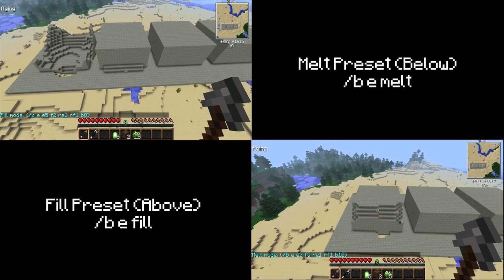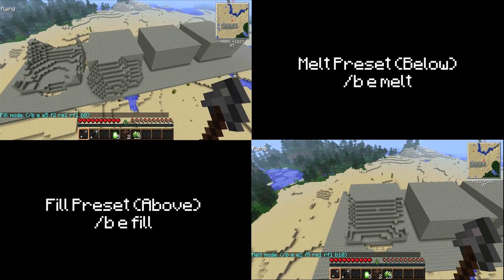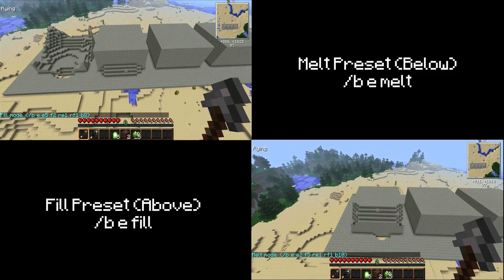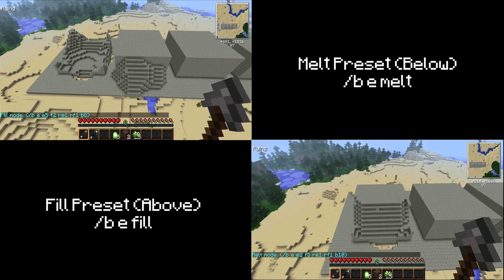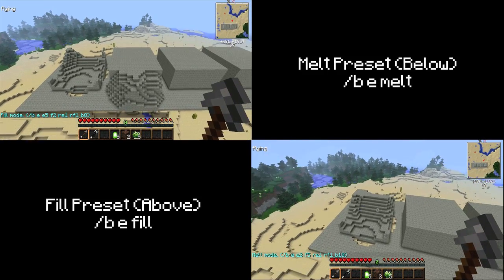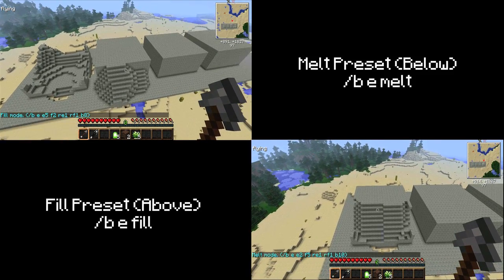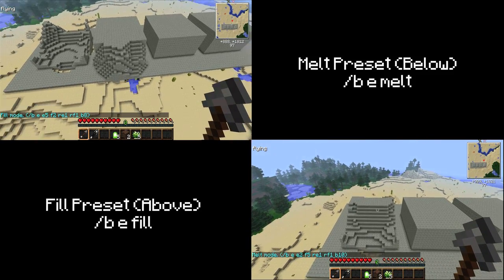There are four erosion brush presets that are very easy to access and very helpful when terraforming. The two that we will be using now are BE Melt and BE Fill. BE stands for Brush Erosion, then the word after it is a preset. Melt and Fill brushes have the opposite actions when smoothing terrain. Both of them create rough edges when softening the terrain, but they make the basic shape that we first laid out more natural looking. Keep in mind that if you use the melt brush, the shape that you laid out will be smaller and steeper than if you use the fill brush, which will result in a more gradual slope and a larger mountain. This is because the melt brush destroys blocks and the fill brush creates them.